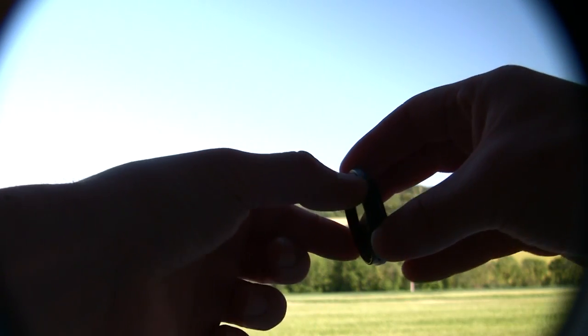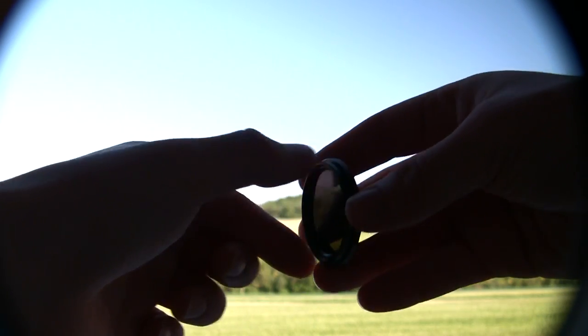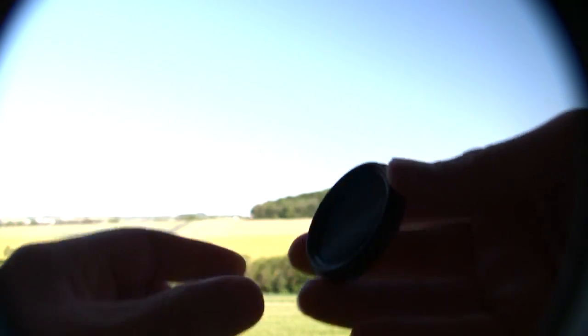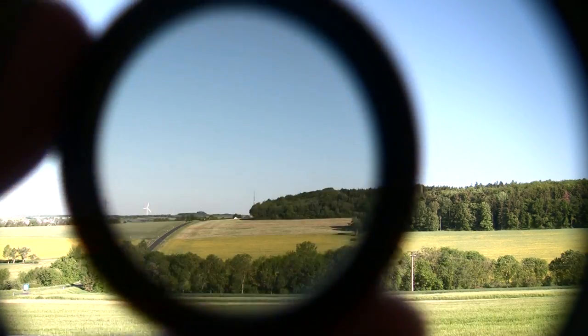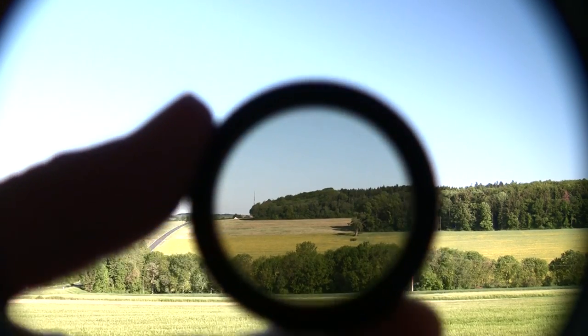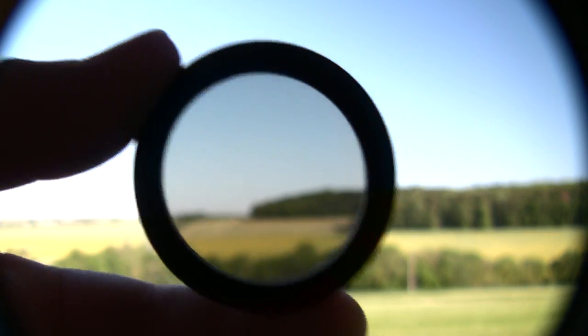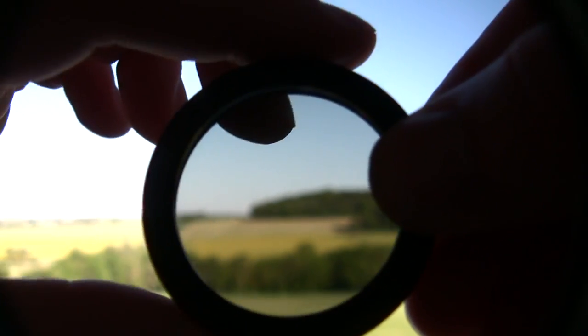It spins. I know this is a silhouette because it is backlit, but this spins to select. You can see what a difference that makes. It is pretty cool actually.